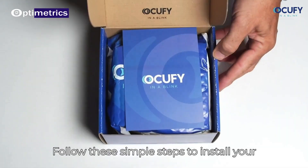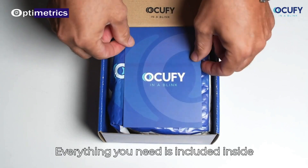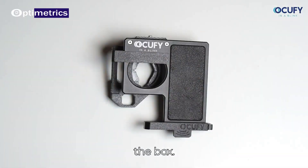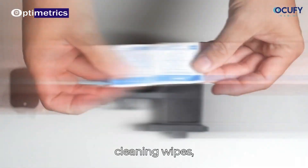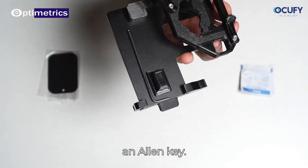Follow these simple steps to install your OccuWide. Everything you need is included inside the box: the device, two magnetic plates, cleaning wipes, and an Allen key.